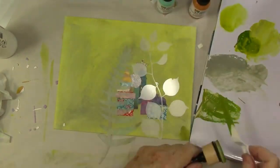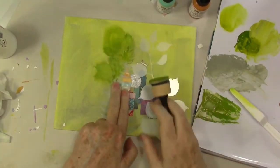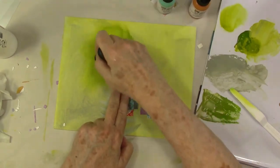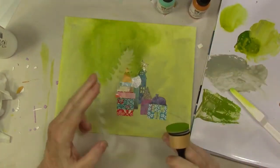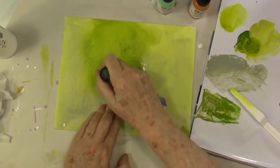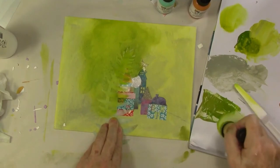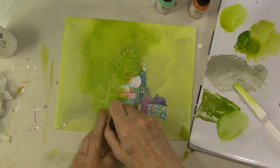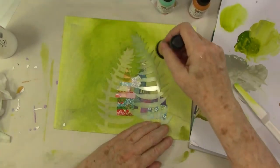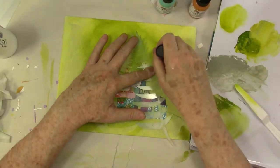Now I was really experimenting with a lot of things on this piece. One of the things I wanted to check out was the Dina Wakely media paints. I'm still using the green and some gray — the green gold and the gray is from Dick Blick. I just wanted to tone it down a little bit, so I'm going right around the houses with the stencil mask, and what's showing is the underpainting right now.